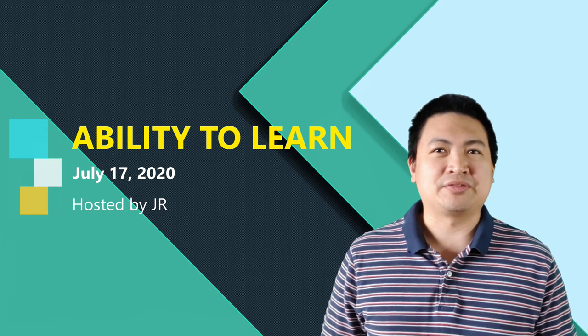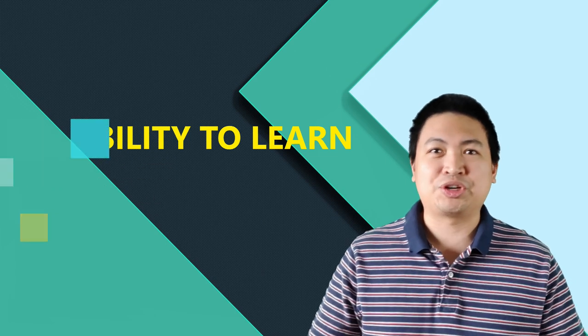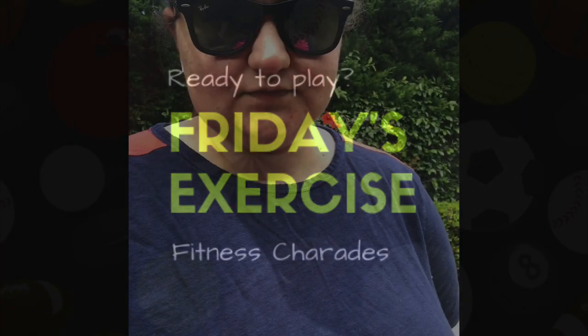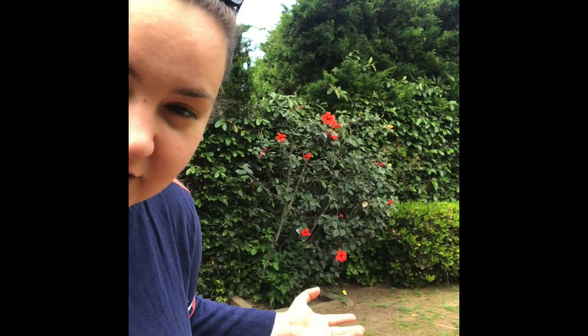Let's do some exercise first, as usual, before all the tributes. Hey guys, welcome back. Happy Friday. I'm coming to you from my backyard — I thought I'd get some fresh air today. Hopefully you guys can get out and get some fresh air too. I have a game for you today, and I'm going to call it Fitness Charades.